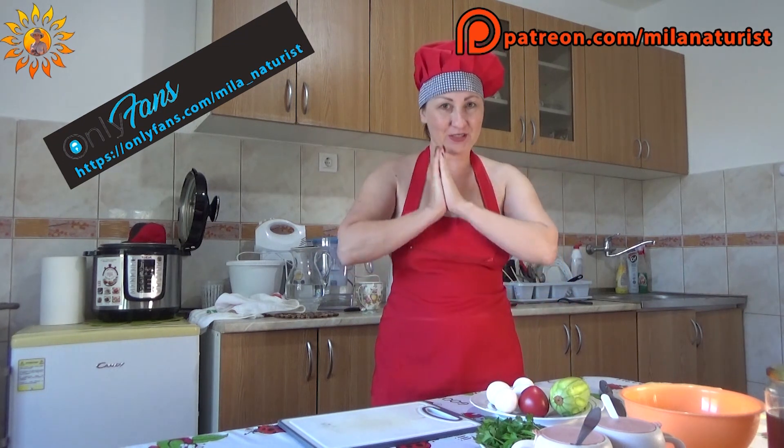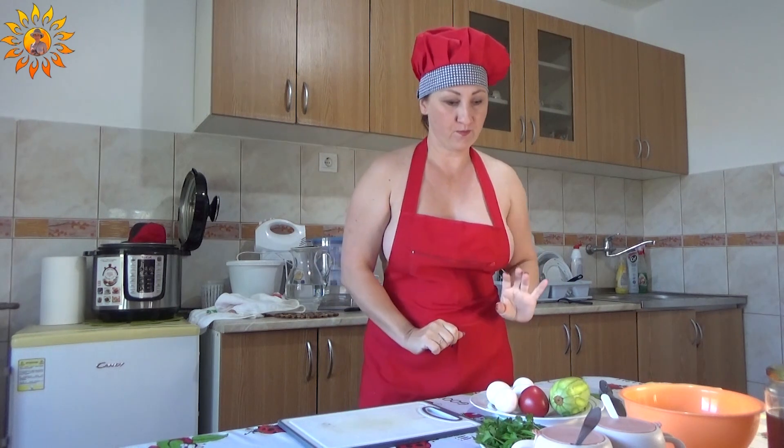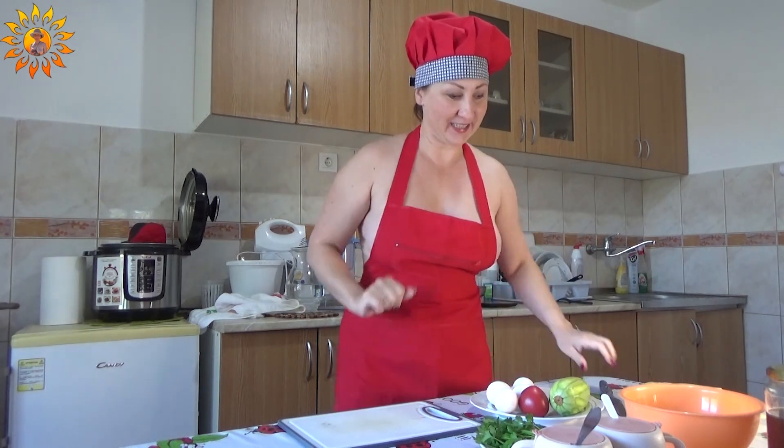My dear friends, today I will cook a breakfast for you. Let's start cooking.